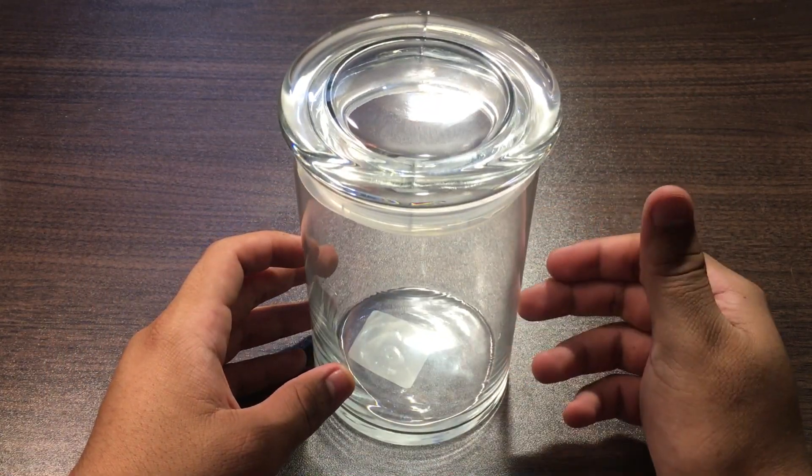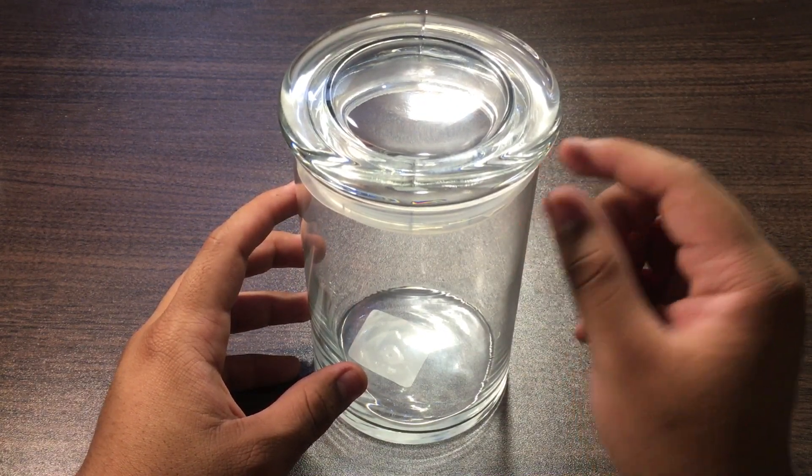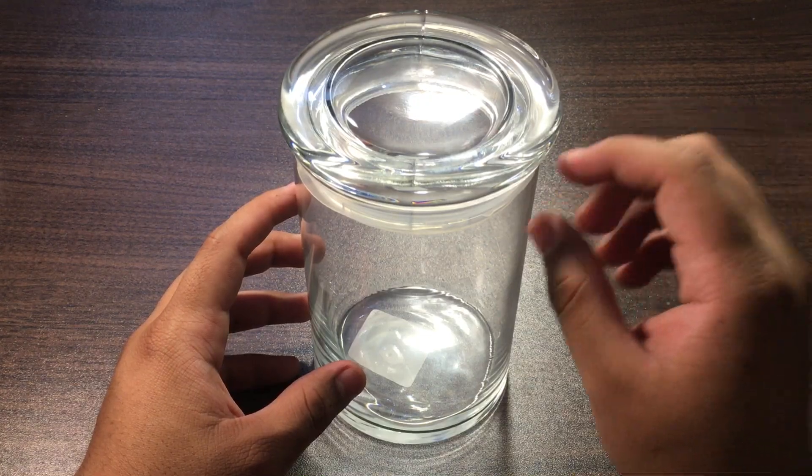The first thing you're going to have to do is fill the container halfway with alcohol and halfway with water, but please make sure you leave a little bit on the top so whenever you add the ferro fluid it doesn't just overspill.